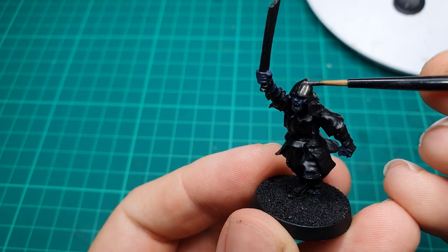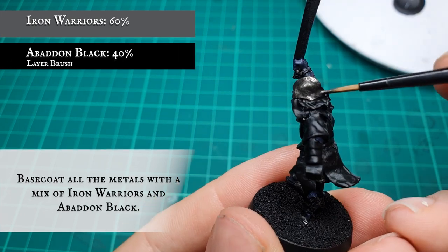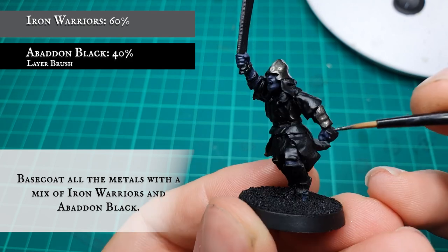Now we're going to use a mix of Iron Warriors and Abaddon Black and apply a base coat to all the metalwork and armor on the model. This will provide a nice deep dark base tone for that orcish Uruk armor that we want.